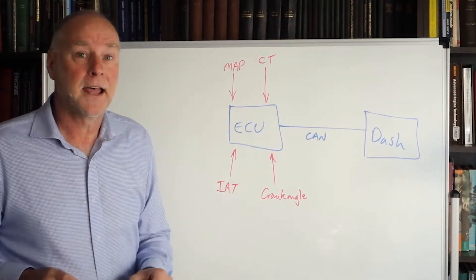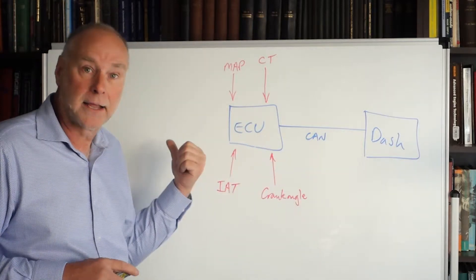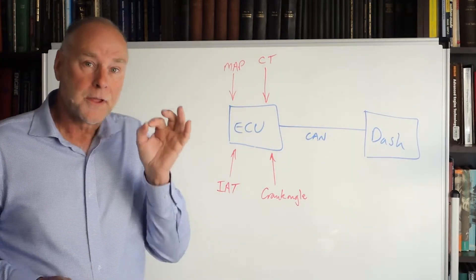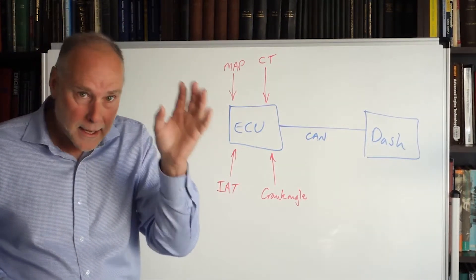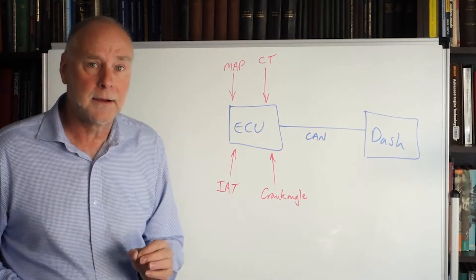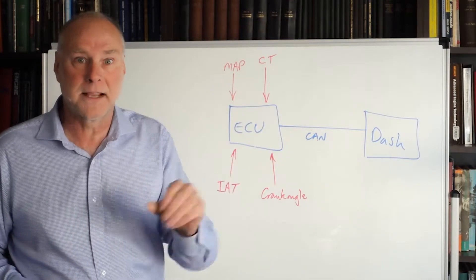If you have a sophisticated dash, the dash can also send information back to the programmable ECU — it can calculate stuff and send that back. In some situations where the dashboard has a lot of calculation capacity and the ECU hasn't, that can be really useful. The key is when you're selecting your programmable management ECU and your dash, think ahead and think of them working together as a system rather than two separate entities. Make sure they can communicate via a CAN network with two-way passage of information, and make sure it has enough capacity to send all these different messages.